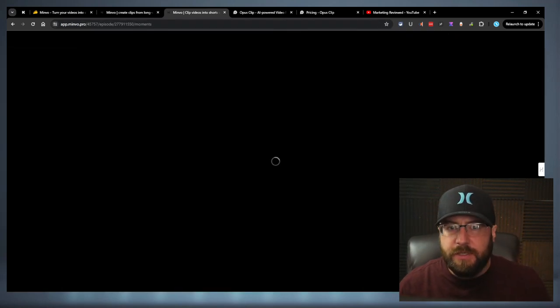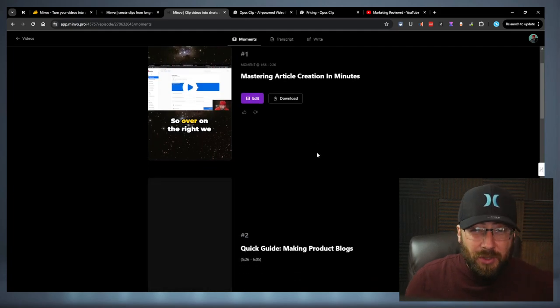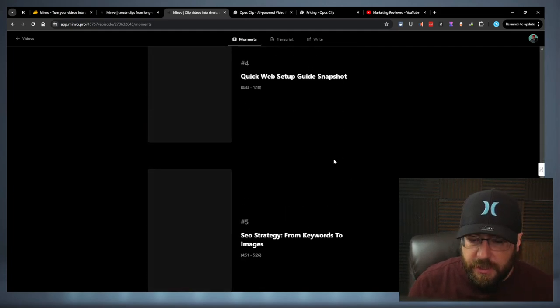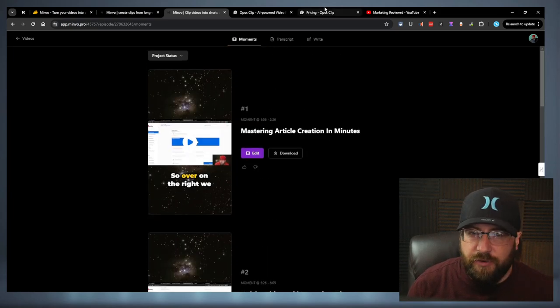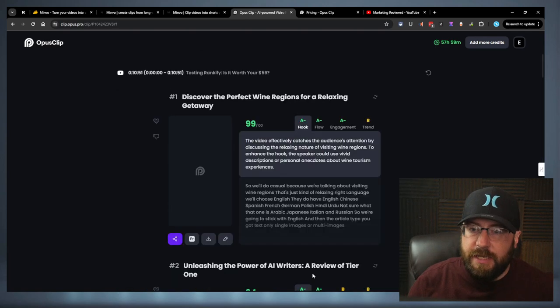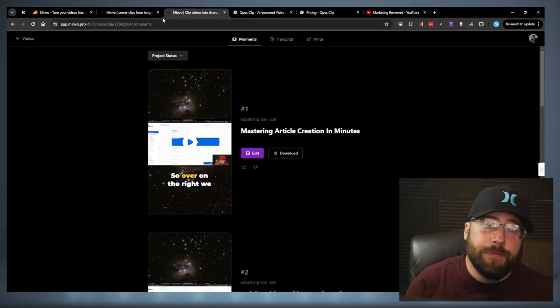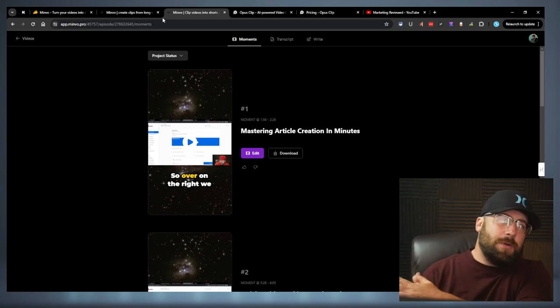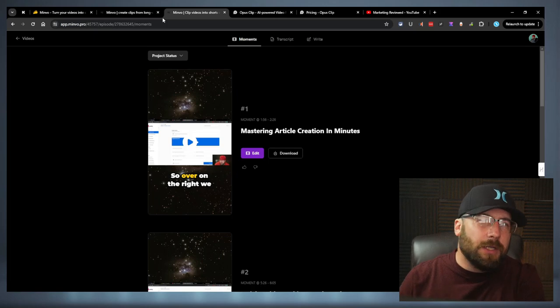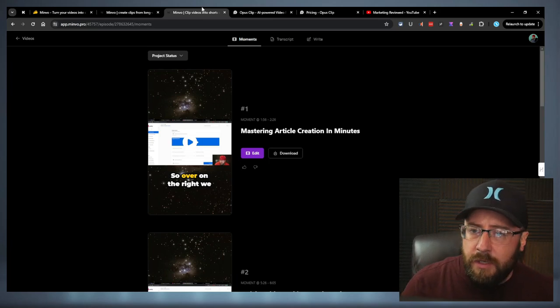Let's go in and check out some of the clips. The platform is kind of slow, just a fair warning. We got six clips on this video — the video is about 12 minutes. The Opus is already done for the same video. Opus gave us 14 clips on the same video. So there's your comparison between the two. I'll probably do a specific video comparing the two a little later when I get a little more comfortable with Minvo, because I am going to keep it. I don't know what tier I'm going to keep, but Minvo shows enough promise to really be worth keeping.